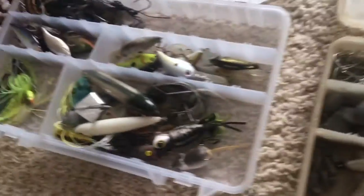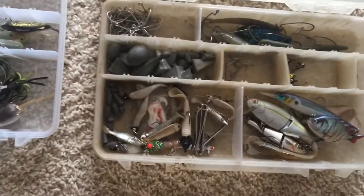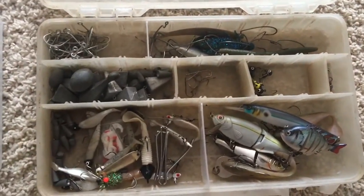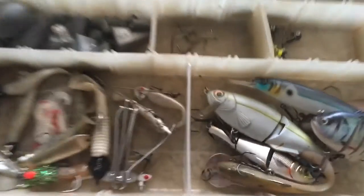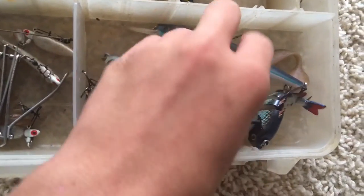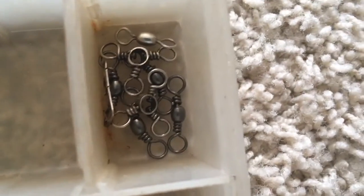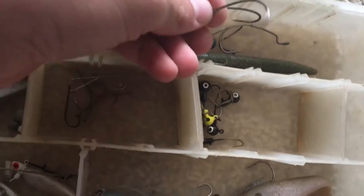Now moving on to the main event — the two tackle boxes. They're not very organized; I try my best to keep them organized but it doesn't always happen very well. This is sort of my terminal tackle box. Got some swimbait and drop-shot stuff, a couple of swivels, some miscellaneous Texas rig stuff, extra wide gap hooks, regular catfish hooks, and mixed weights — from small split shot weights to pyramid weights.